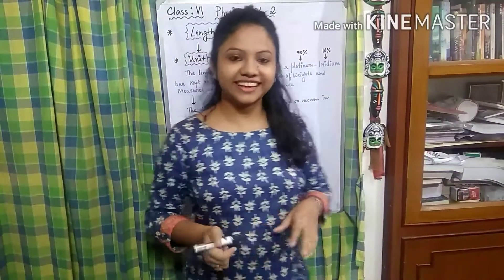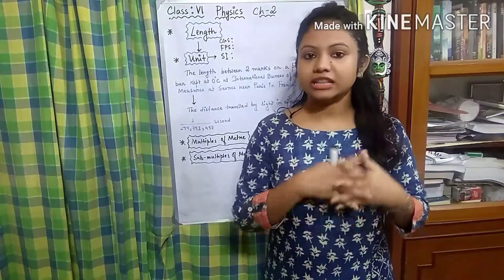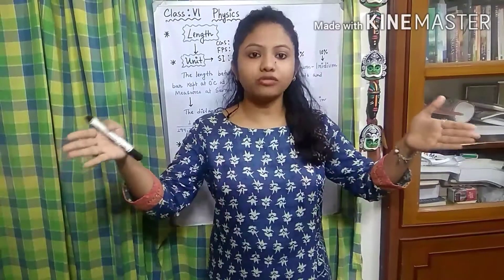Welcome back to the physics class once again. So what we are going to start with is a new topic today, that is length. Now when we are talking about length, what thing first comes in our mind? Some distance, right? Some stretch of distance.